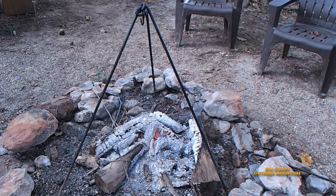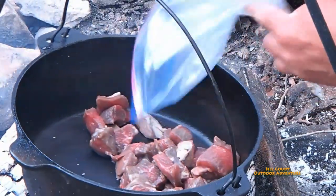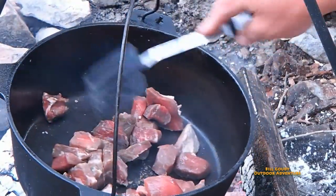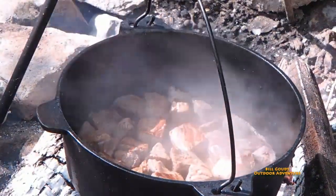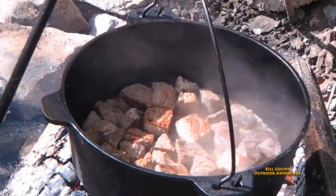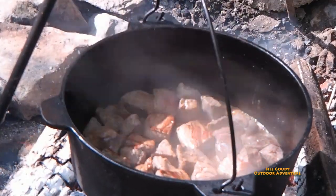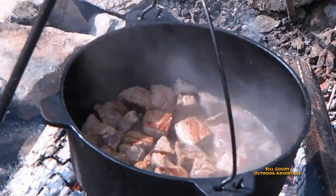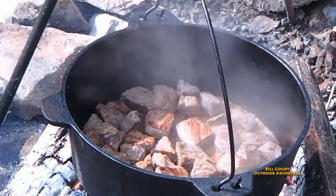I've had that tripod for a long time — I believe I got it at the farm store many years ago. I saw something similar at Bass Pro Shop; they have a very similar tripod. I want to thank the people at Camp Made — they just make an awesome product. That Dutch oven works so good. If you want to order one, enter GOUDY20 and you get 20% off. I'll put a link for them down below.